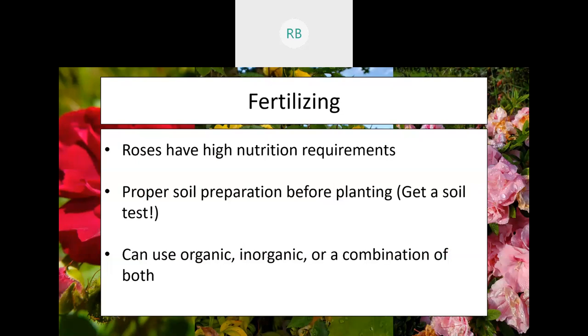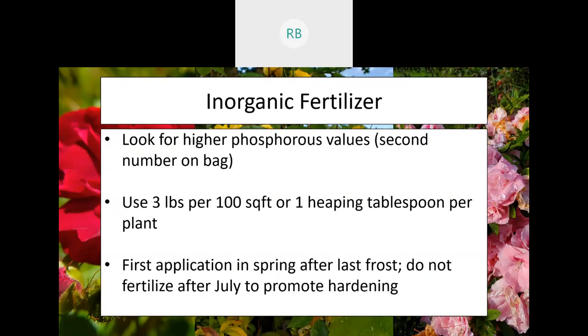When it comes to roses, you can use an organic, inorganic, or a combination of both in terms of fertilizers. I personally like using both, because an inorganic fertilizer will be more targeted towards those nutrients that may be missing or may have a higher requirement, whereas organic fertilizers will also produce that good whole profile that will help improve your soil. When we're looking at organic fertilizer, we want to look for those fertilizers that have a higher phosphorus value — that's what roses are really going to need.